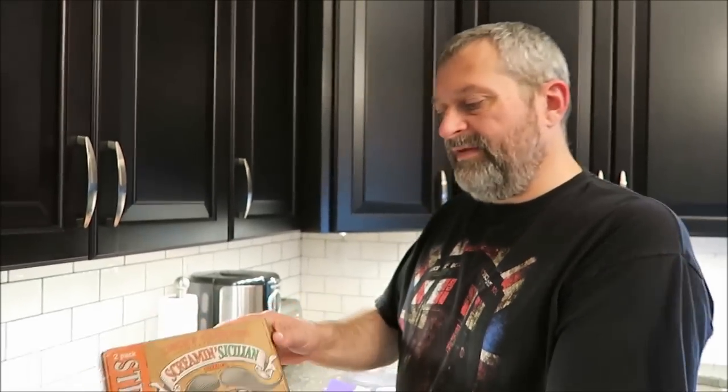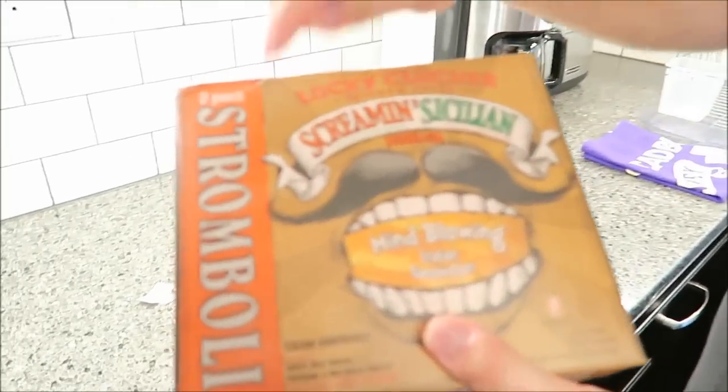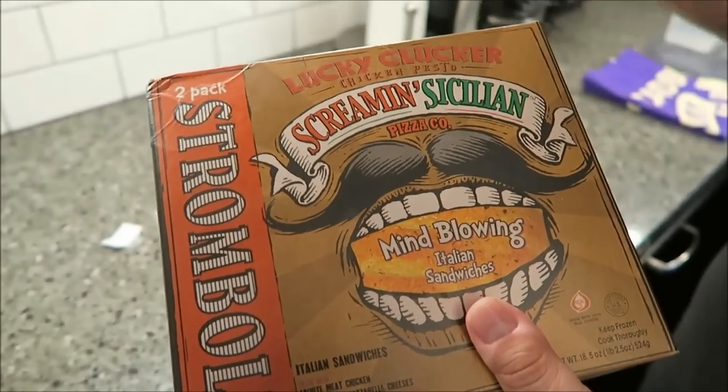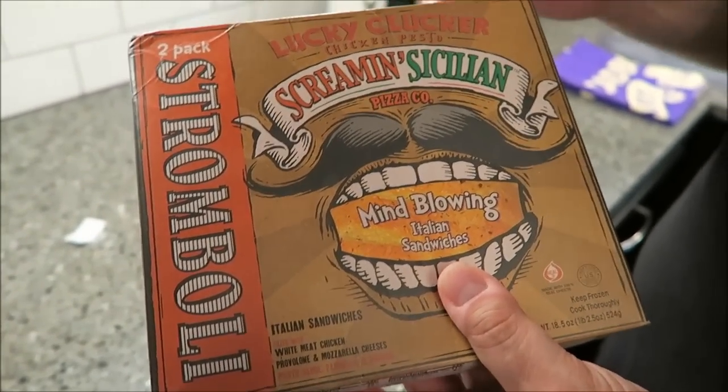Hey guys, tonight me and Cam are going to be trying the Screamin' Sicilian Stromboli. These are new to us — at least we've never seen these anywhere. We got these at Meijer for $7.99.